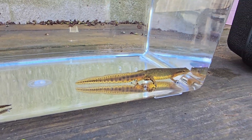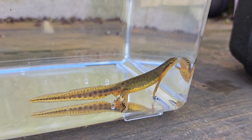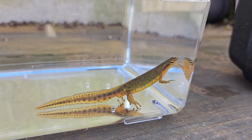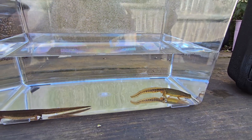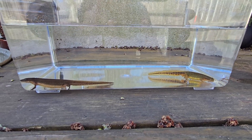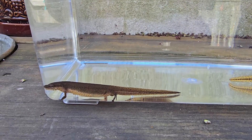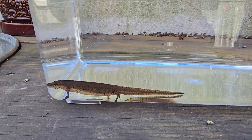The central newt is darker with few red spots if any at all, whereas the viridescence over to the right is the typical eastern newt you would see. With that out of the way, a quick shout out — if you are still watching, the central newt you gave me is doing excellent to this day!